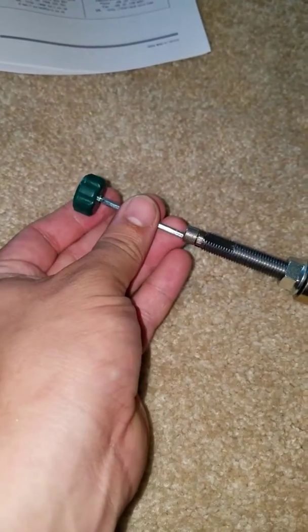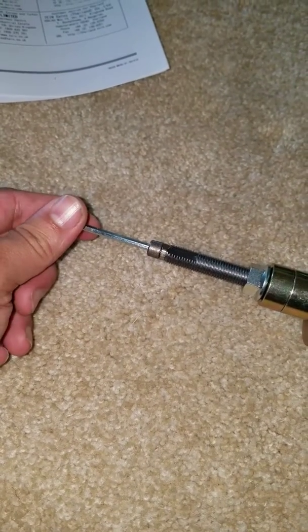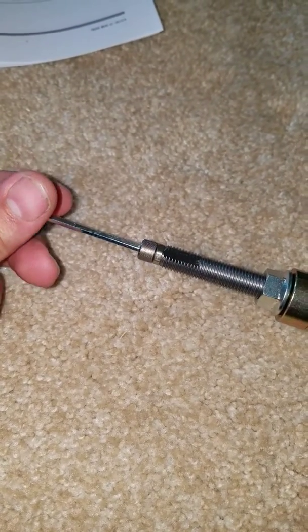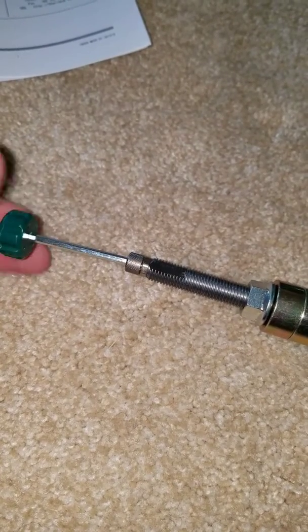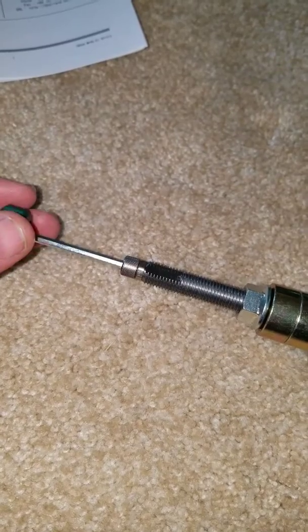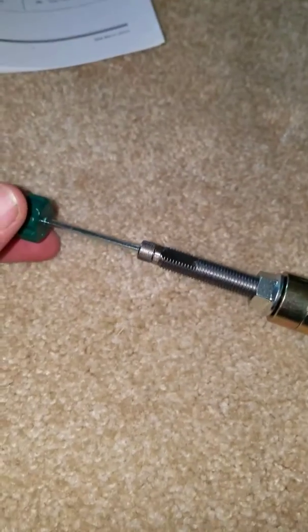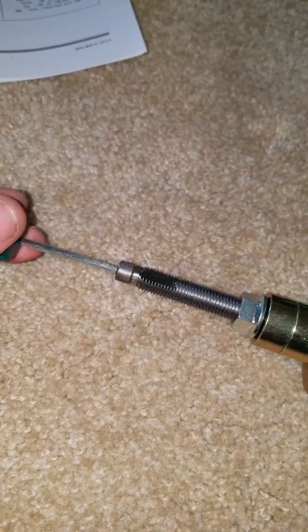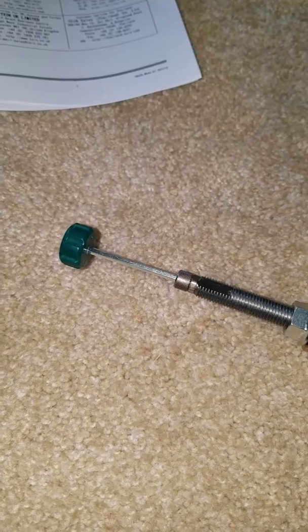Something that confused me though is these are supposed to be 16-way adjustable. I would turn them all the way one direction, start counting, and I get more than 16 clicks. I counted all the way up to 28 clicks — so it's supposed to be 16-way adjustable, but apparently there are 28 clicks.